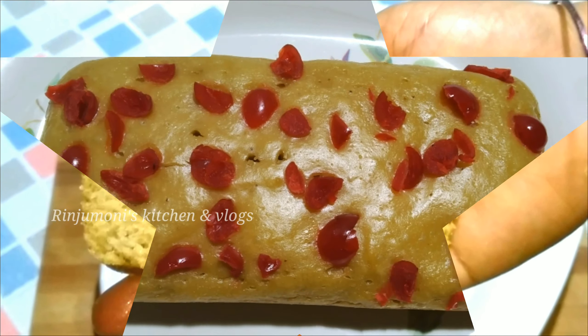એત્ય મોય ભાલ કોય પેસ્તુ બનાય લોલુ. એત્ય મોય બાઓય લોલેશુ તાતે હકોલુ કીની ધાલી ધાલી દીશુ. એત્ય મોય ડ્રાયં ગીદેની કીની સાલી લોં સાહ્કો આક્રે એકાપ મોઈદા લેશુ.